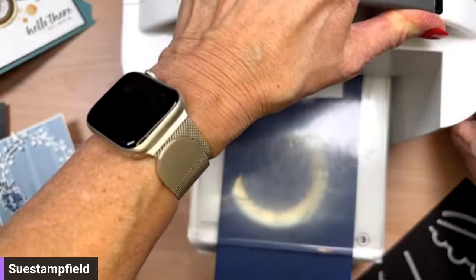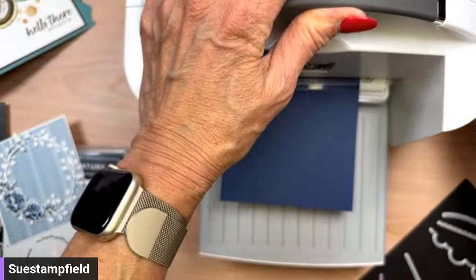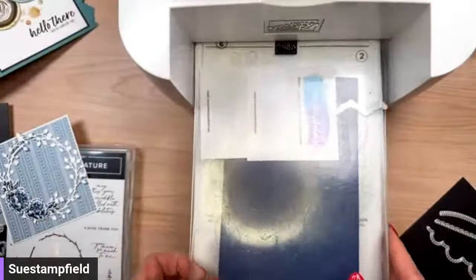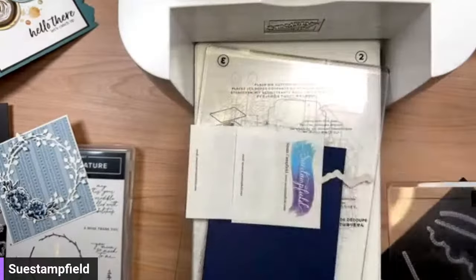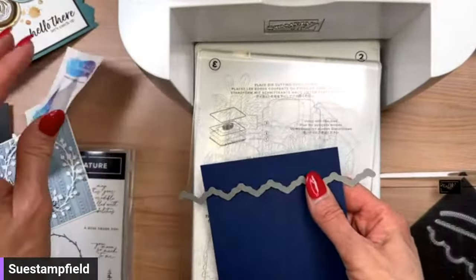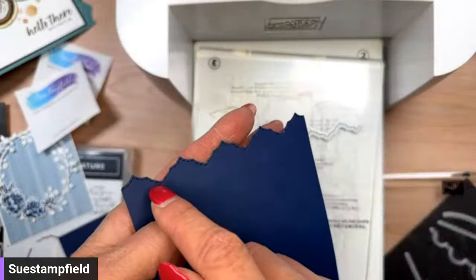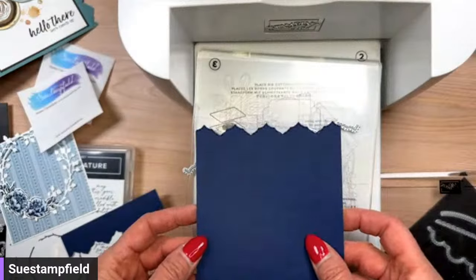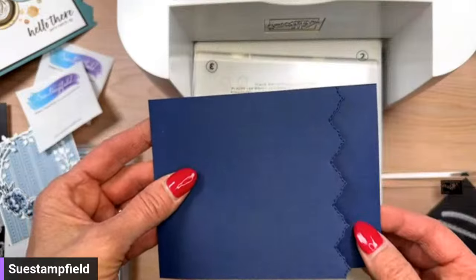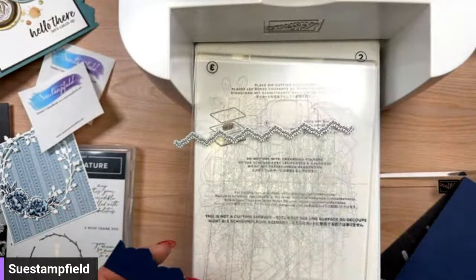Whenever you have a straight die all the way across like that, you're going to get a big clunk when it goes through. Post-it note number one comes away, Post-it note number two comes away — it looks like it stayed pretty straight. There we have an absolutely gorgeous edge! I don't know if you can see the little stitching on there but it's just super cute. That is going to be like so. We want that to show up, so we're going to add some white to that — a one-inch by four-inch strip.